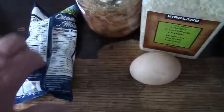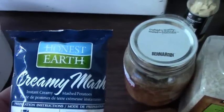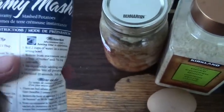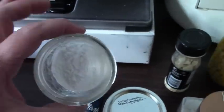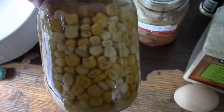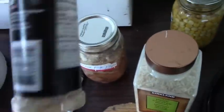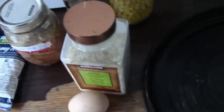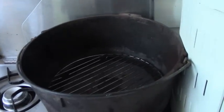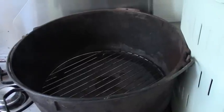I have one fresh egg, a package of Honest Earth creamy mashed potatoes — these are instant but they only have three ingredients: milk, potatoes, and butter. I have a tablespoon of tapioca starch or potato starch, a jar of my 2013 cubed canned pork, a can of my home-canned organic corn, some garlic flakes, and some onion flakes.